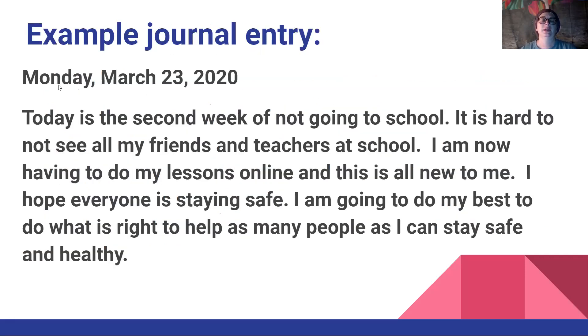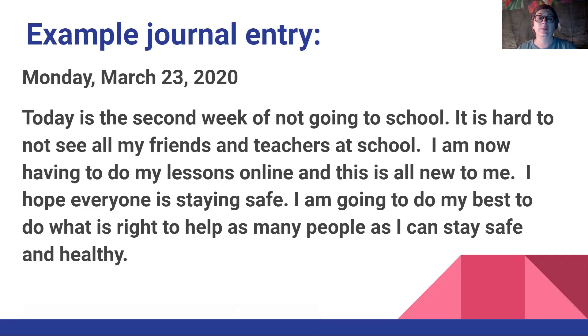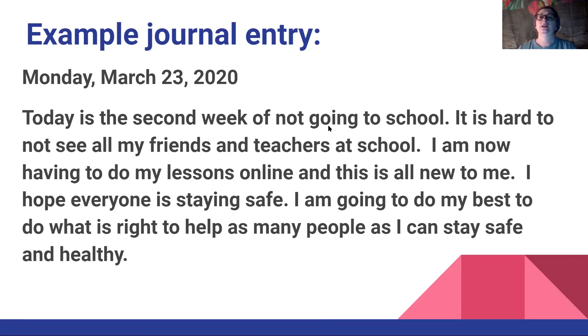Here's an example journal entry, like how we do our dates in class: Monday, March 23rd, 2020. 'Today is the second week of not going to school. It is hard to not see all my friends and teachers at school. I am now having to do my lessons online and this is all new to me. I hope everyone is staying safe. I'm going to do my best to do what is right to help as many people as I can stay safe and healthy.' I would like for you to try your best to write nice complete sentences, and then have someone go back and read over it and help you make changes if needed. This is like editing — do self-editing and have someone else edit to make it the best that you can.